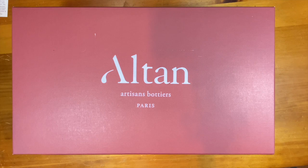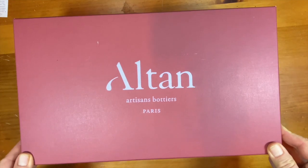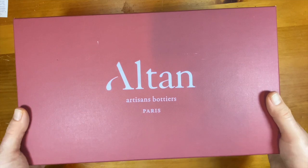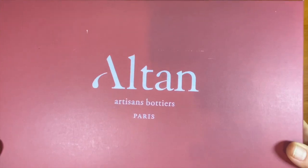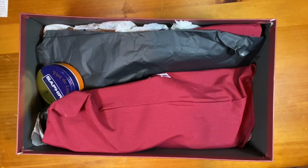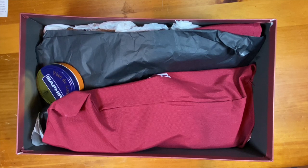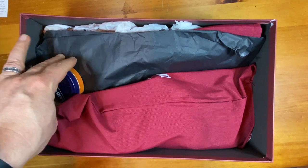Today we're going to do an unboxing video for a pair of very cool patina shoes that I received in the mail today. This is from Altan Bottier out of Paris, and when you order the shoes, you get to order the patina that you'd like them in right on the order form online. So kind of a cool option.